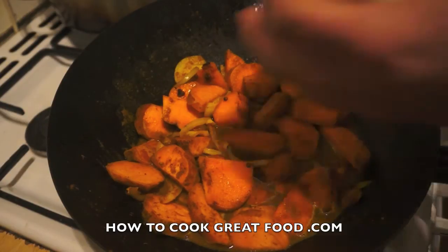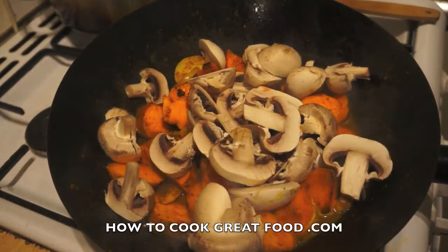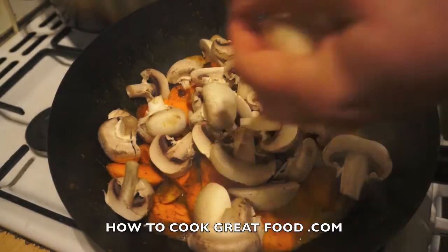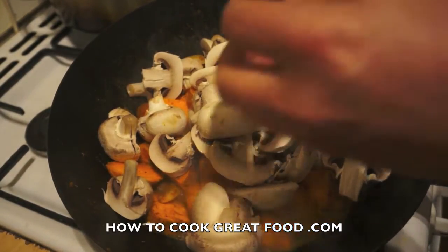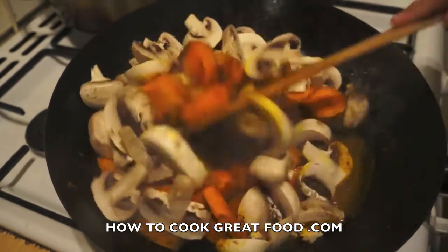As that water goes in, I'm going to add some mushrooms. I'm using white mushrooms but you can use any mushrooms you like. I'm just going to slice them straight in, then we're going to cook this for about three to four more minutes.